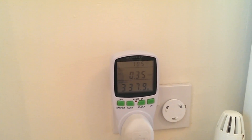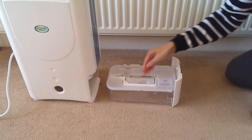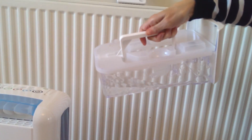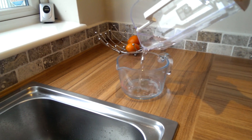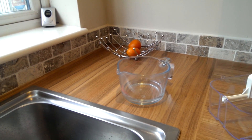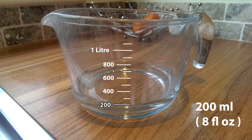Let's see what water we've collected in that time. If we pour this water into a measuring jug, we should get an accurate reading. I know it's hard to see because of the glass and lighting, but using the powers of Photoshop, the water level is just here. And that's 200 millilitres or 8 fluid ounces. Not bad for an hour.